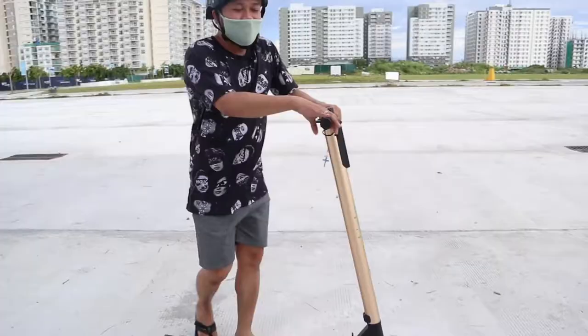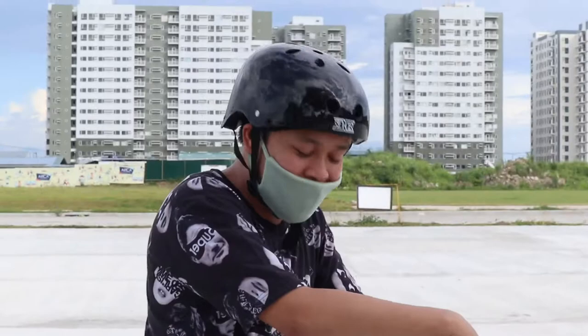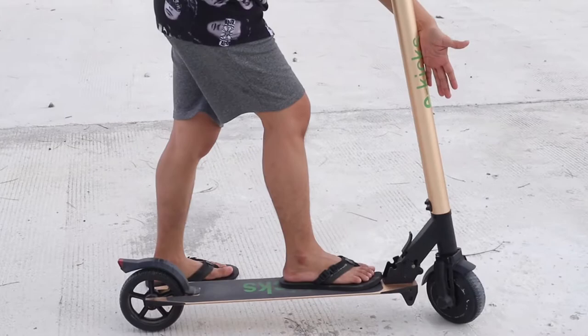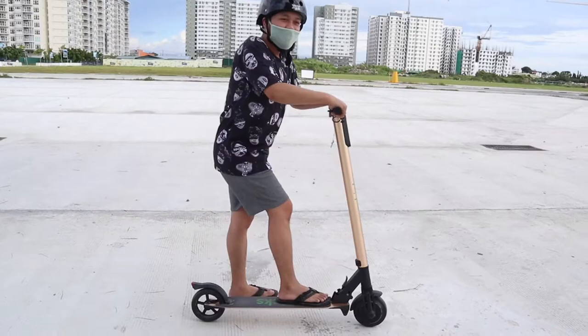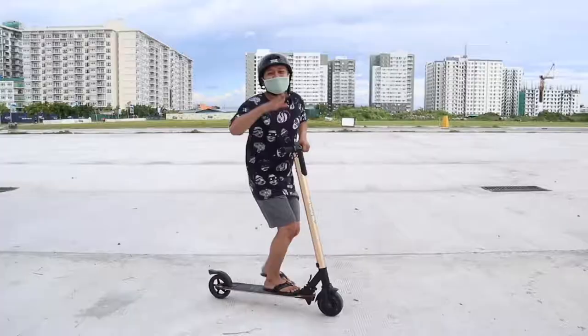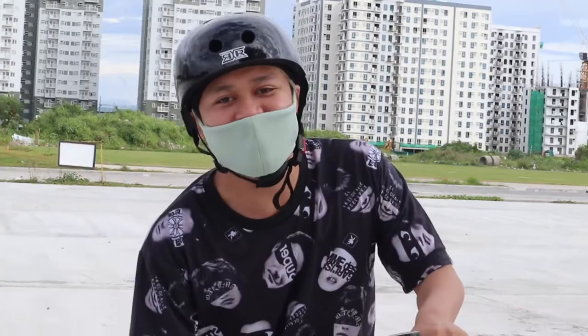Papakita ko kung paano mag-drive. Set natin ang number 2 para naman hindi masyadong mabilis. And before anything else guys, make sure na i-kick mo muna sya — from the board itself, i-kick mo muna bago sya mag-accelerate. Pwede mo rin pagsabayan yung rear brake and front brake as well, para mas madaling mag-effect yung brake. Or pwede rin gusto yung slowly — sa rear brake yung tapakan nyo.